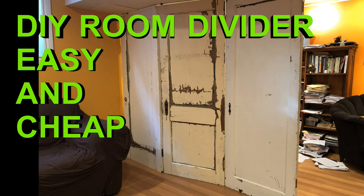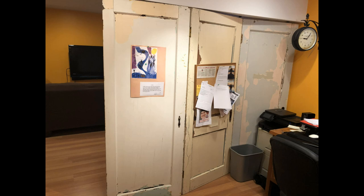Hey there, it's Rod Bergeron here with you. My wife recently moved her office to a different location in our house and she wanted a room divider, so I decided to build her one.